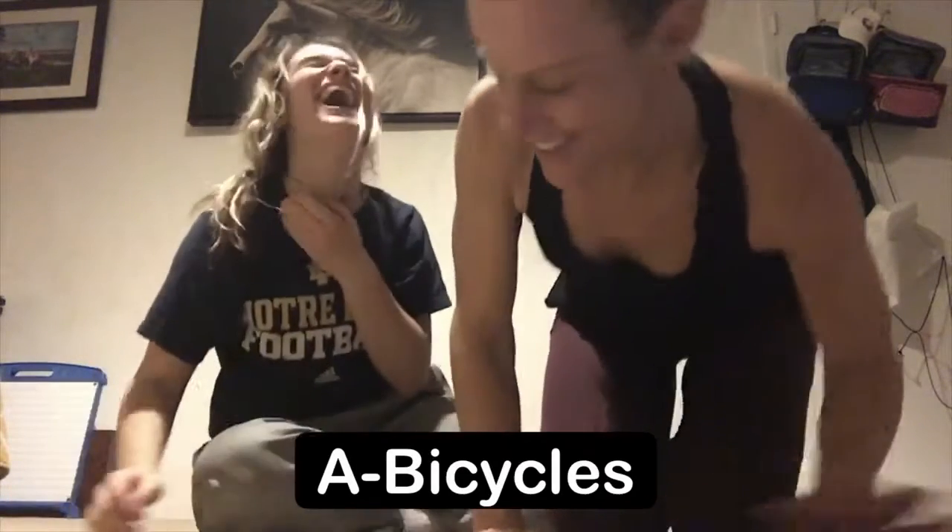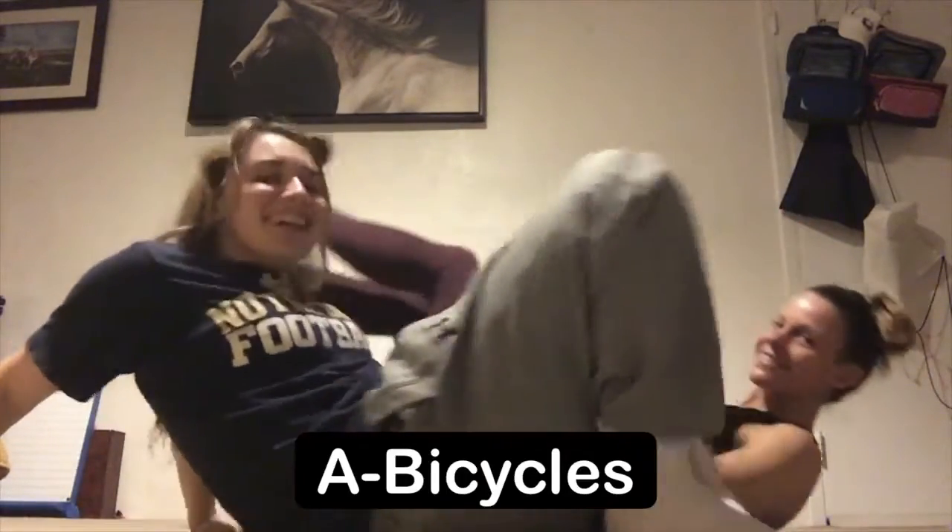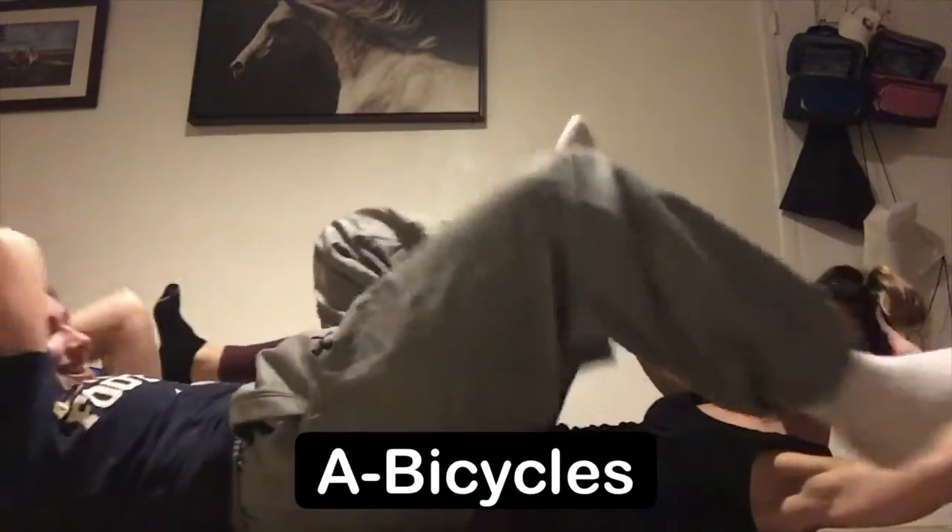I'm gonna demo bicycles. So again you're gonna lie flat, opposite elbow to knee. This is your bicycle crunch.